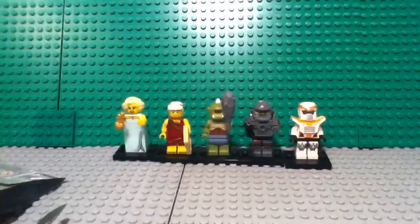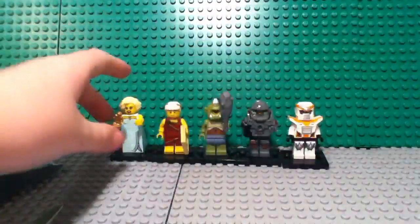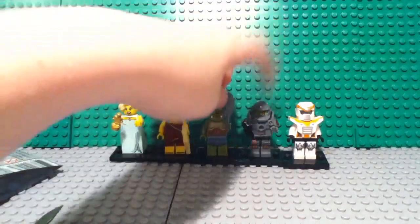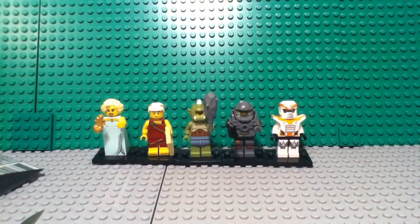So yeah guys, that's what I got on my first five Series 9 minifigs. I got the Hollywood Starlet, the Roman Emperor, the Cyclops, the Alien Avenger, and the Battle Mech. The Battle Mech is number 13. Please like, comment, and subscribe, and stay tuned for more videos. Bye!